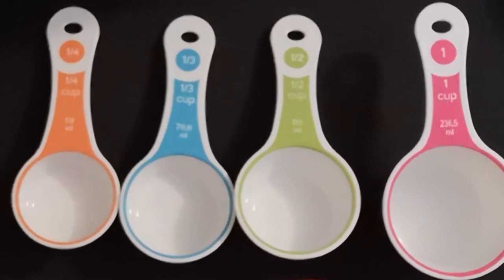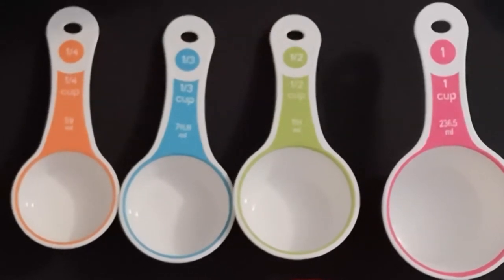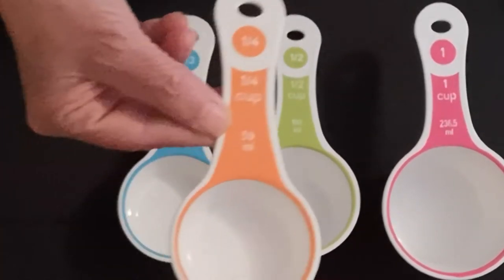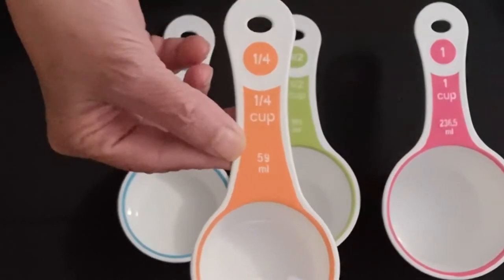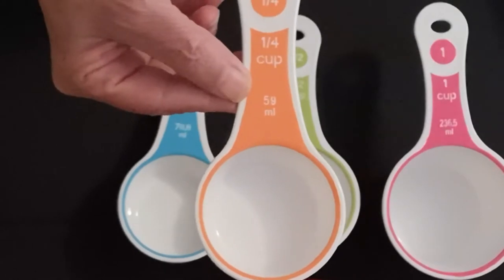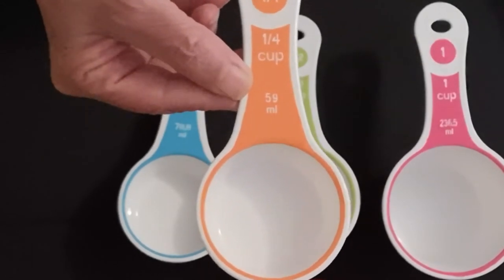Some recipes might say you need a quarter of a cup of something — let's say it's cocoa powder. You can pick up your one-quarter cup measure, fill it, and dump that into your bowl.